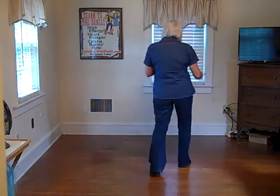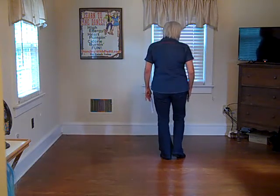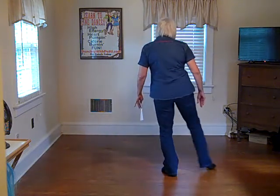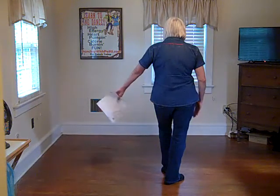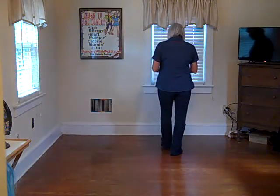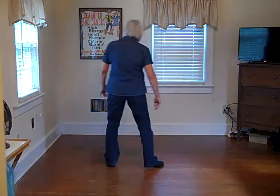32 counts, two walls. We're going to start with our weight on the left, moving backwards, and we're going to be doing some point and step. So: point one, step two, point three, step four, point five, step six, seven, eight — we're just going to rock to the left side, rock recover. That's your first set of eight. With the count: one, two, three, four, five, six, seven, eight.